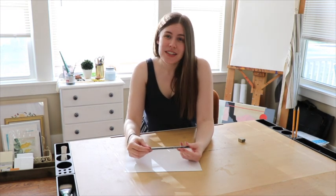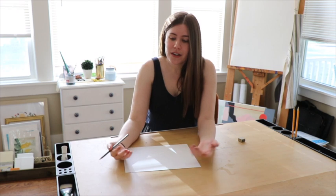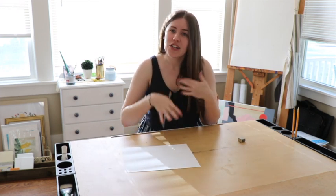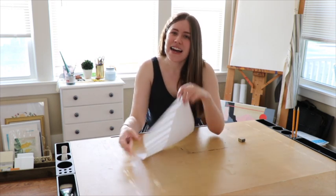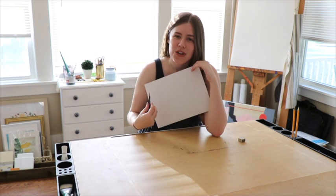Now we've talked about these two words in the classroom together before. Remember, sculpture is something that is usually in the round. It's 3D, you can interact with it, you can walk around it. It's not flat on a piece of paper like a drawing is.